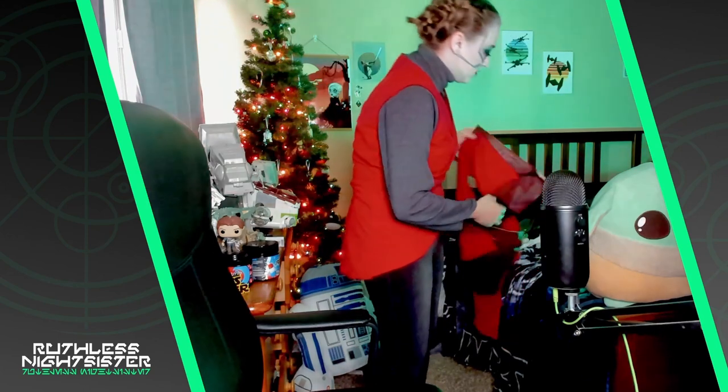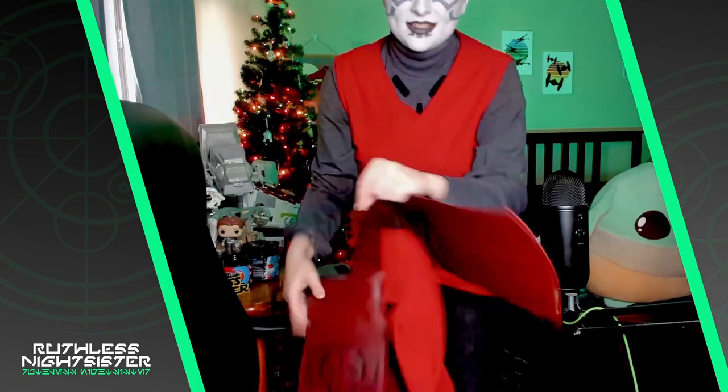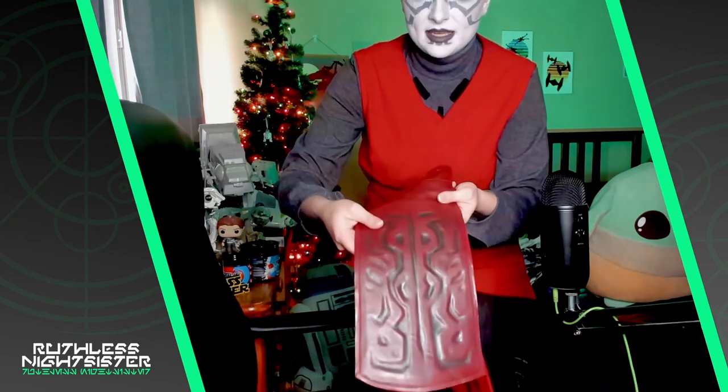The next part you're going to want to put on is the under belt that goes under the belt. On this belt, we have her loincloth pieces, as I lovingly call them. They're just made out of the same fabric as the tunic. And then there's also her hip pieces, which I've made out of pleather that I formed over foam. We have two of these hip pieces, and this is what the under belt looks like.